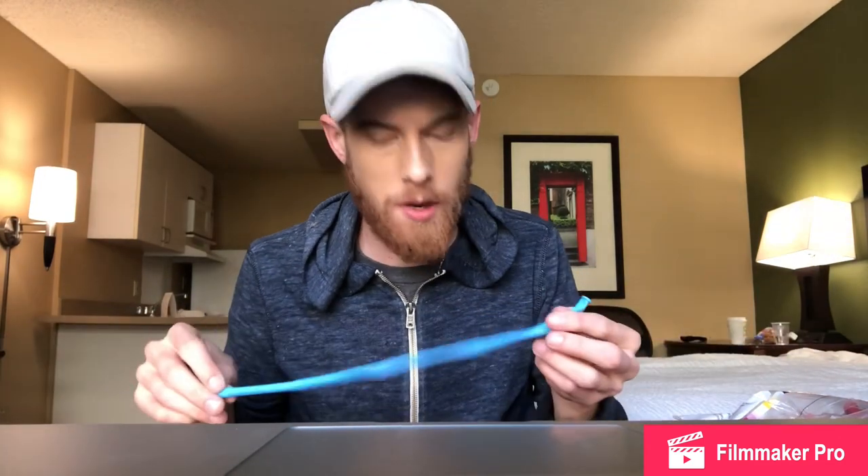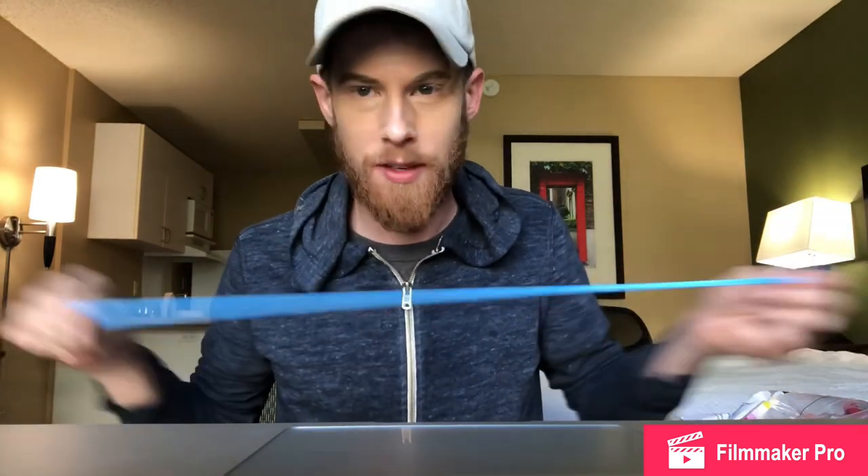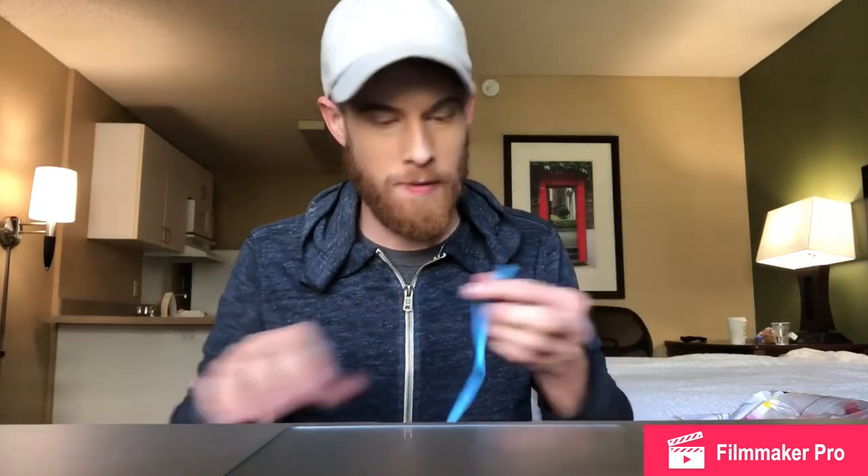I just saw these balloons at Walmart. I'm just gonna make some amazing balloon animals — I guess I'll figure it out along the way. I'm gonna make a dragon, a blue one. Step one: figure out how to get air into these things. Step two: make a blue dragon. Here we go.